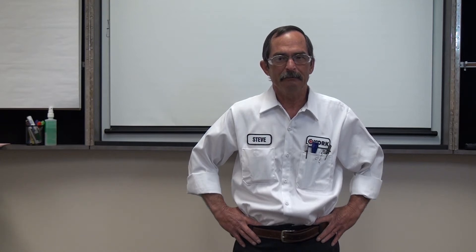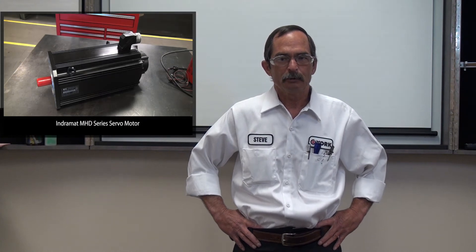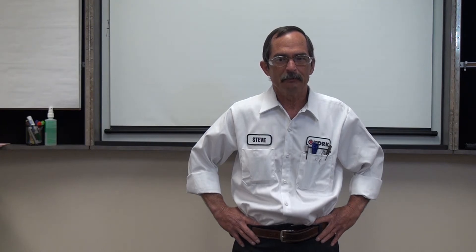Hello, I'm Steve Jozowski with York Repair. Today we're going to provide an overview of basic nameplate information on the Indramat servo motor. We'll be focusing on the MHD series. Now let's go to our head servo technician Jason who will provide us with an in-depth explanation. Hello, I'm Jason Midock, head servo technician at York Repair, and I'm here today to discuss Indramat servo motors.